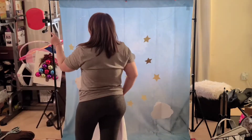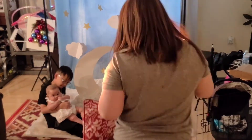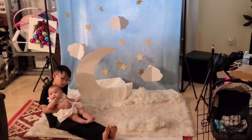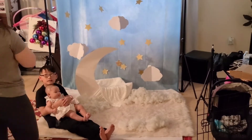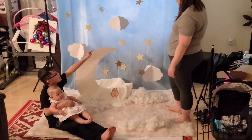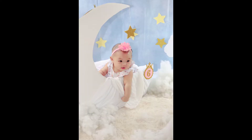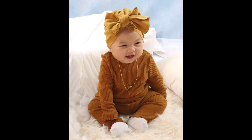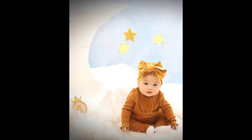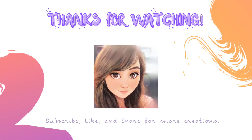You can leave it as is or add additional clouds — I threw in some pillow stuffing to look like clouds. Don't forget the month of your baby. This is my final look for the photo shoot. Thank you for watching! Don't forget to subscribe, like, and share for more creations.